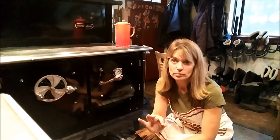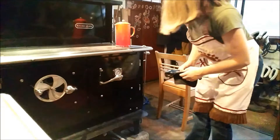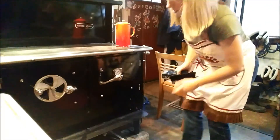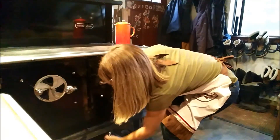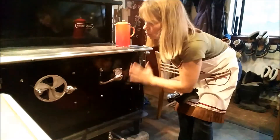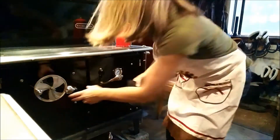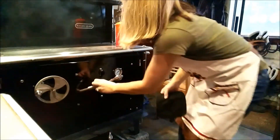I'm gonna open up this door and this vent a little bit, and I'm gonna keep the back closed because I want this to warm up. Let me check my wood too — that's looking great, that is great.